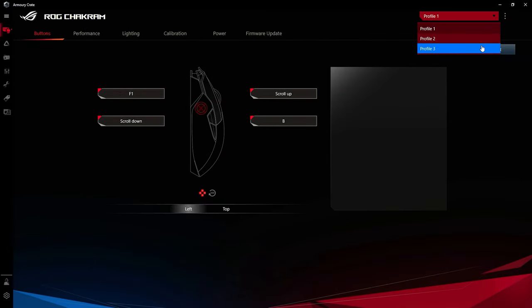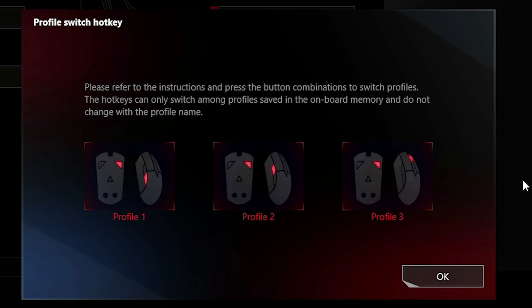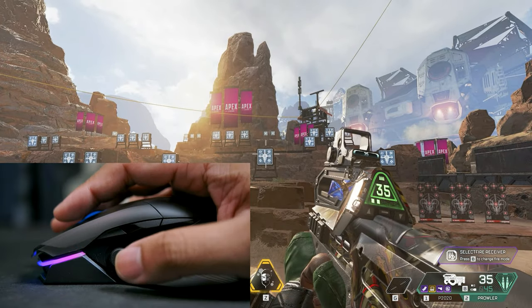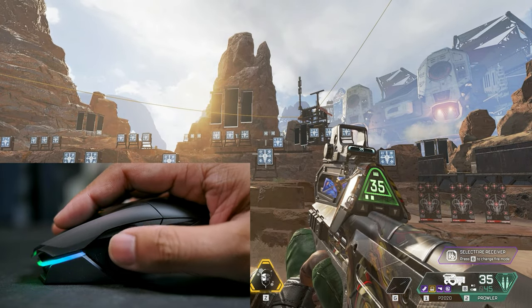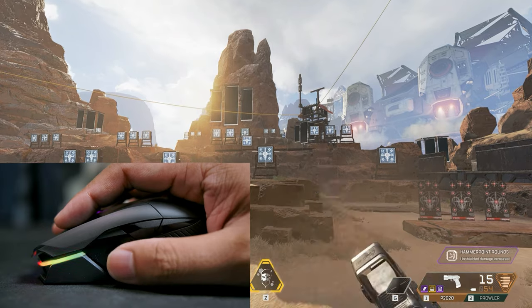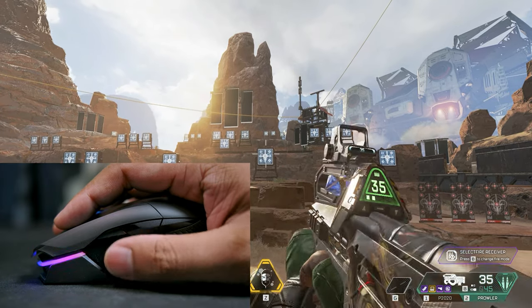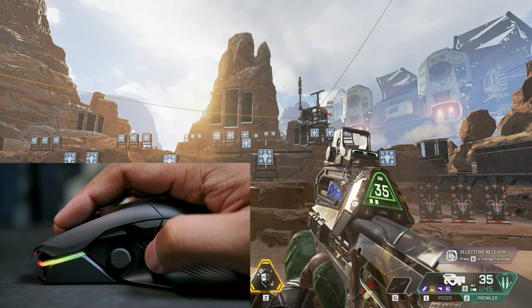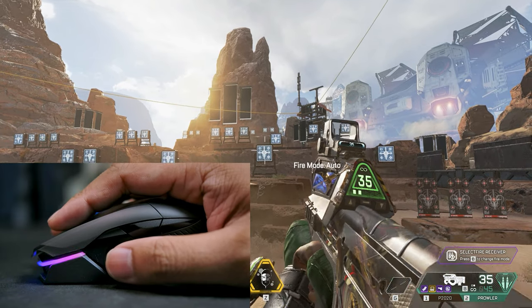This mouse also has onboard memory, and you can store up to three different profiles onto it. Changing profiles requires pressing two different buttons on the mouse, which is a bit weird, but it works. In games that let you scroll through your inventory, it's really easy to overshoot the item you want, but with the joystick you can flip through your items rather than rolling through them, giving you more control. Personally, I also felt this motion was more natural for switching items — like switching your gun mode on a flip of a switch.